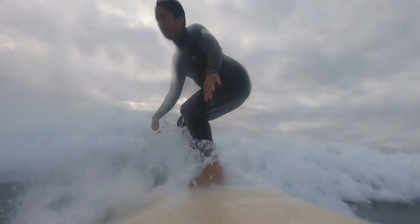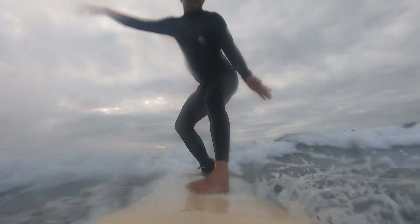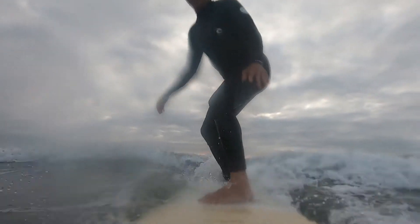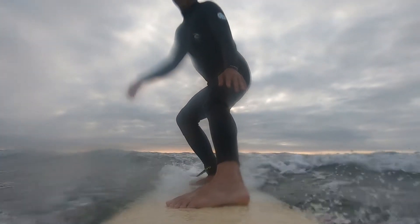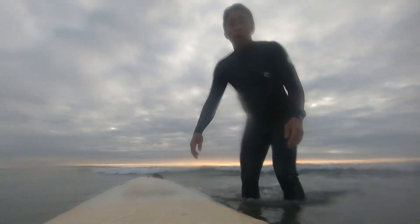Next time I will try to take a small shuffle step backwards with my rear foot. As I understand it, this will help put my rear foot on top of the fins to make it easier to turn. I noticed that my turns slowed me down a bit and sometimes I felt the board stalling or the wave overtaking me, so I often had to shuffle my feet forward slightly with my leading foot in the front nose area of the board.